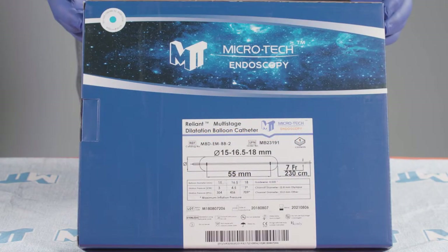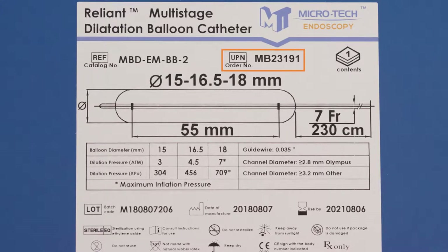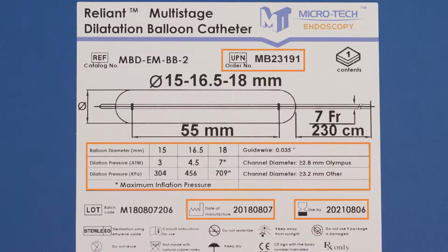The Microtech Reliant Multi-Stage Balloon Catheter comes packaged sterile, one per box. The labeling includes the order number, the product size and specifications, date of manufacture, and use by date.